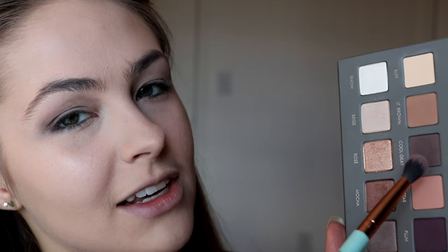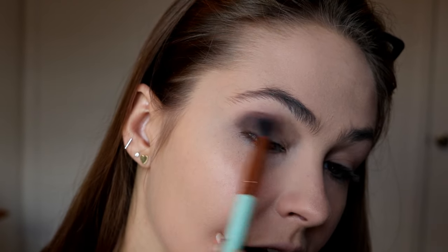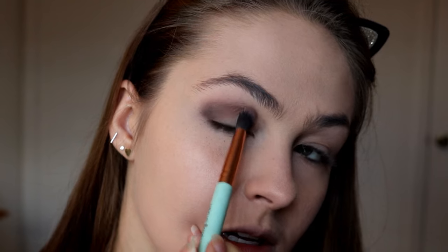I'm diving right in with the Lorac Pro 2 palette to create a nice gray, dark, cool toned, neutral eye. And then I'm going to pop some pretty purple glitter all over the lid, but I want to start with that smoky gray base. The first color I'm taking is this cool gray right here, and I'm going to blend it out and up into my crease to start that nice, cool toned, smoky eye.